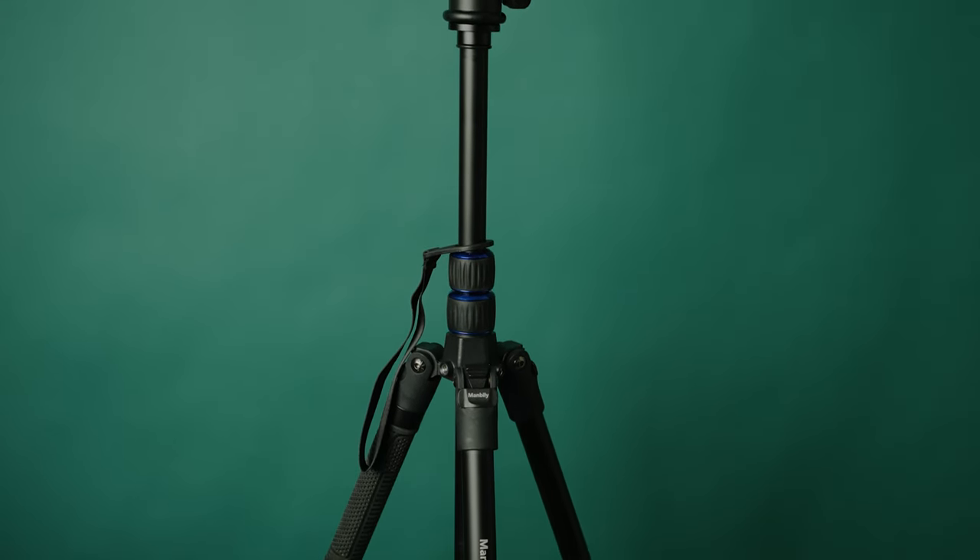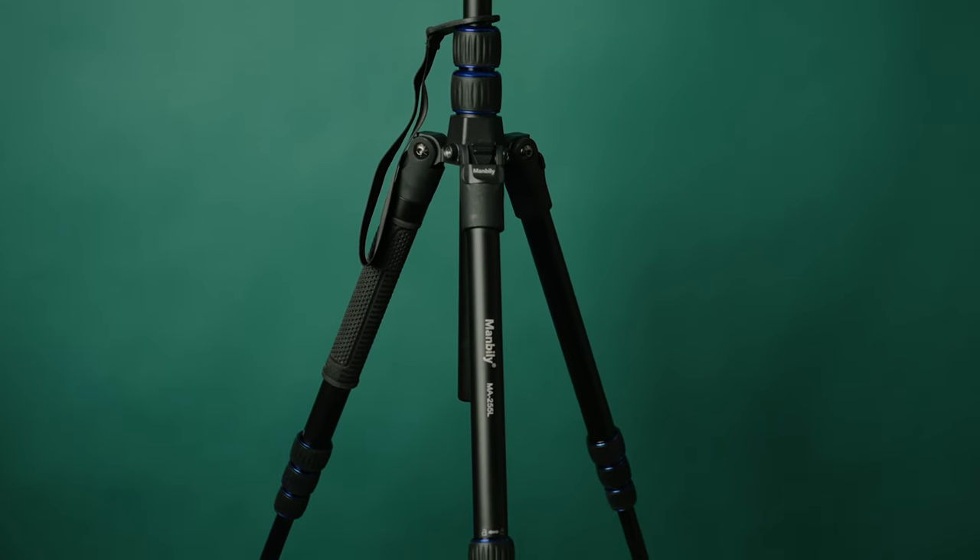All in all, I think this is a really great tripod and I would definitely recommend it. I'm going to use it myself for shooting, time lapses, and street photography. I hope you liked this review of the Manbilly tripod and that it helped you decide whether to buy this tripod or another one. If you liked this video, please give it a thumbs up and subscribe to the channel — it helps more than you'd imagine. I'll see you around guys, take care!